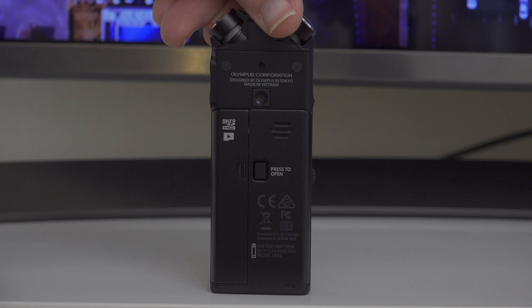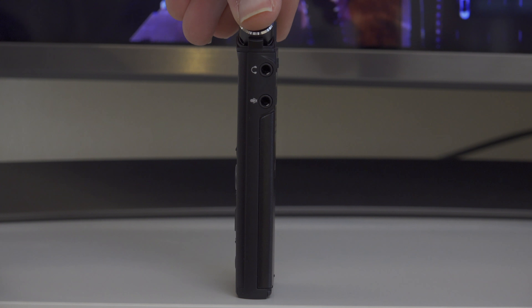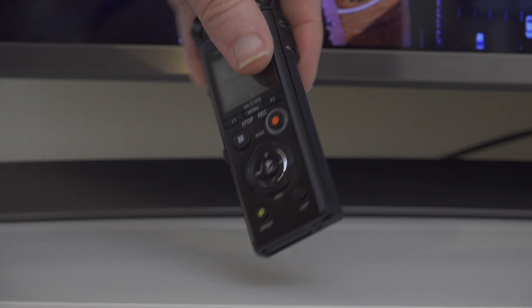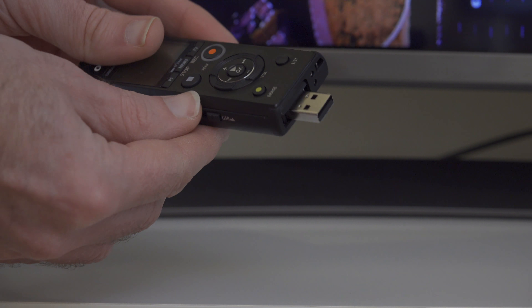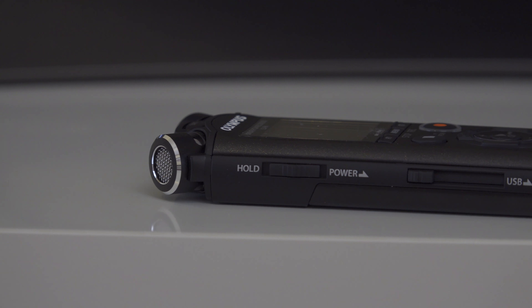It supports micro SD cards and it also records in three different audio formats: FLAC up to 96 kilohertz 24-bit, PCM up to 96 kilohertz 24-bit, and also MP3 files up to 320 kilobits per second.